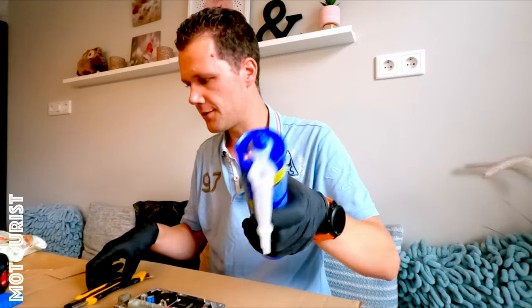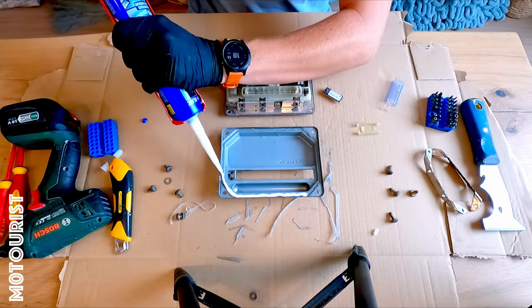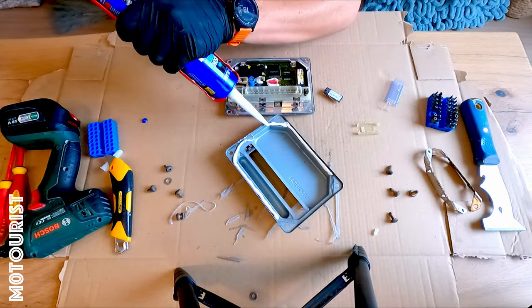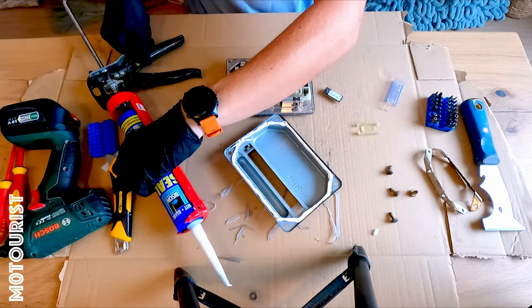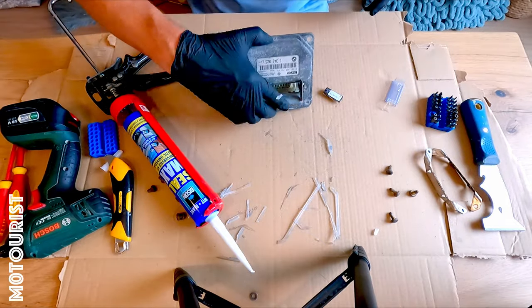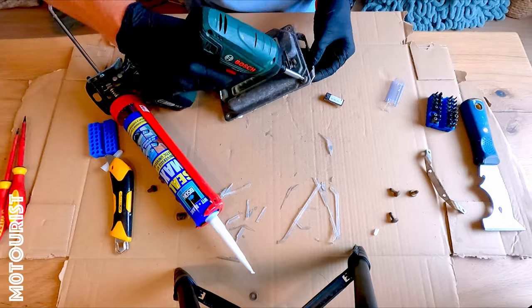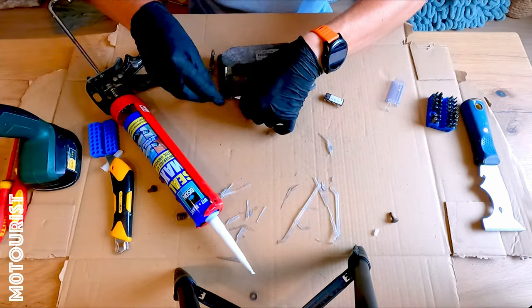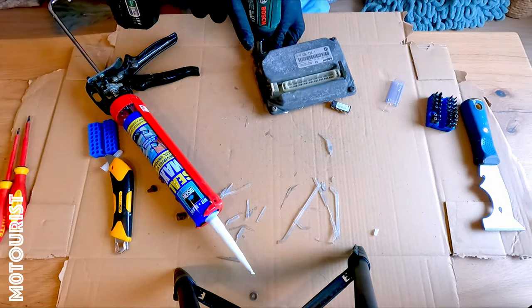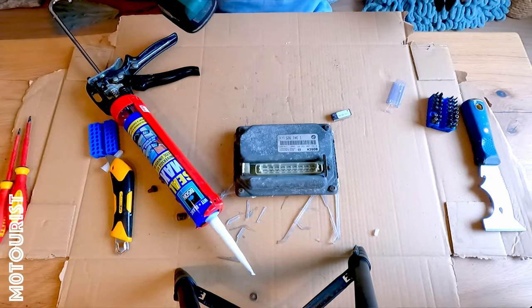Now put the new sealer on. This has to dry for 24 hours and then I can put it back on the bike.